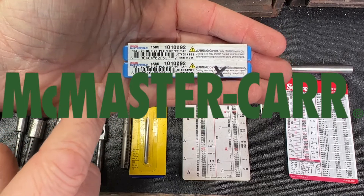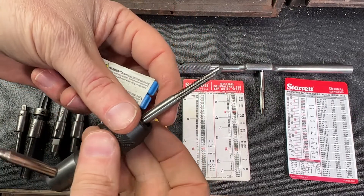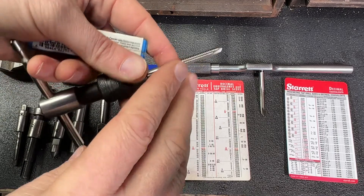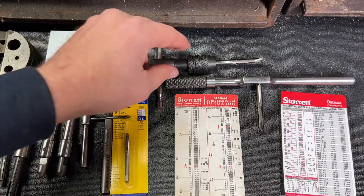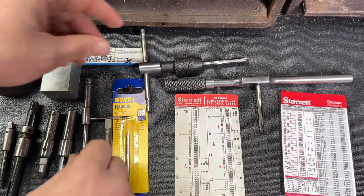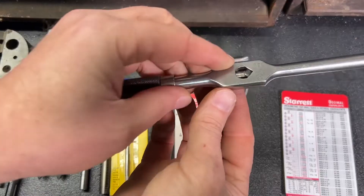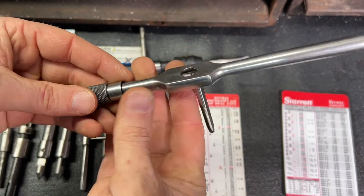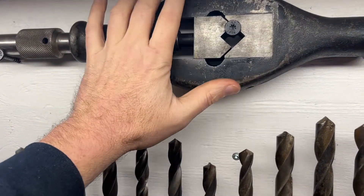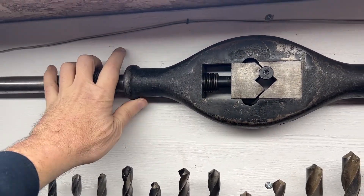Also take a look at McMaster-Carr — you can see all the different styles of taps they have. They come in high speed steel, and also with lots of different coatings depending on what type of material you're tapping. There are lots of different styles of tap handles you can use — small ones that clamp up on the tap, and they get bigger, going through all different sizes up to real giant ones, like this Greenfield here, which is a number 22 — that is huge.